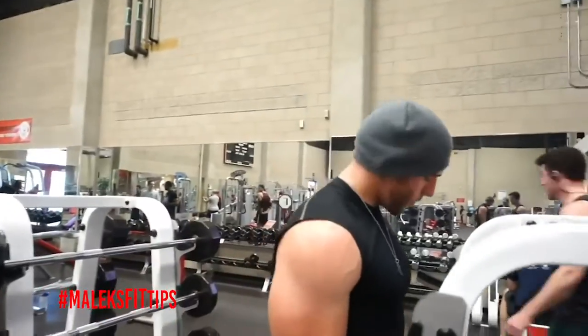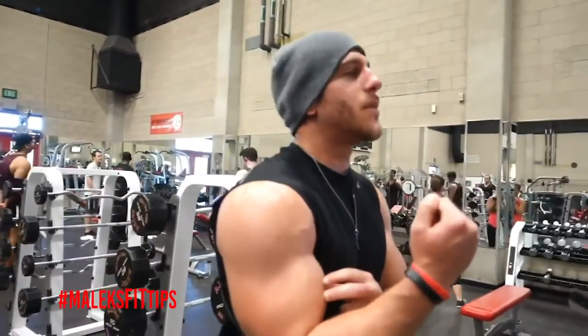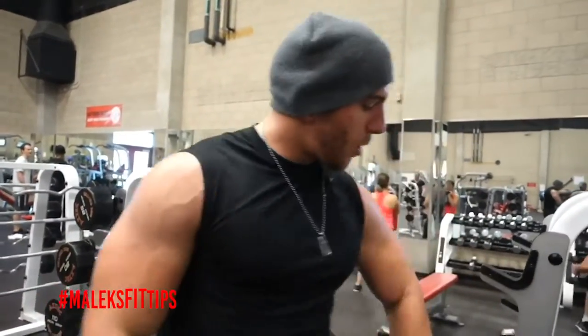Also at the top, you always want to make sure to squeeze — squeeze at the peak. What that will do is activate it, concentrate it, and then when you're coming down it will stretch it out a lot more, give you more pump, and help you get that bigger peak on the bicep. Try that out next time you're doing barbell curls.